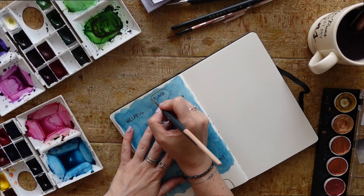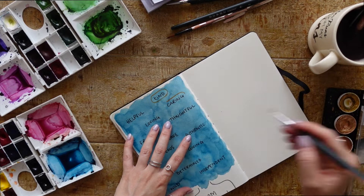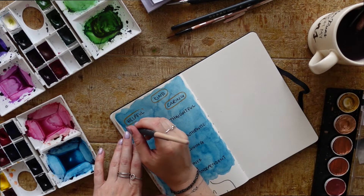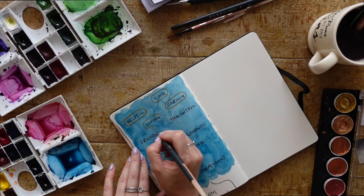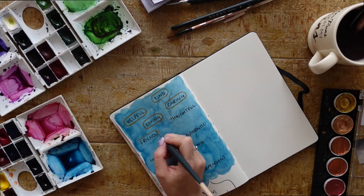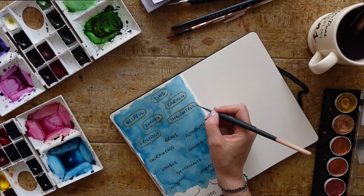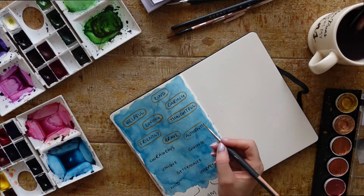Here I'm just adding some extra gold detail because I fancied doing it — this isn't something you have to do, it's just something I felt called to do when I did this before and I really liked the way it looked. It's up to you; you can do whatever you please with the design of this exercise. You don't even have to do it the way I've done it — feel free to let your creativity flow.